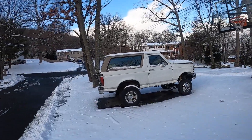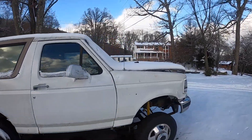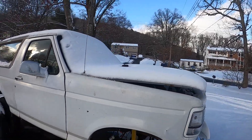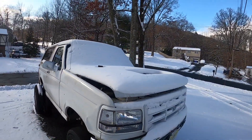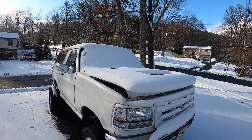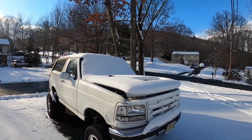Last but not least, the truck that everybody loves — the 6.0 Bronco. Give this one a nice cold start. Maybe I'll mount some snow on this one too while we're at it. It's got a hood stack, stock everything else pretty much, and ARP head studs. No other real performance stuff done to it.